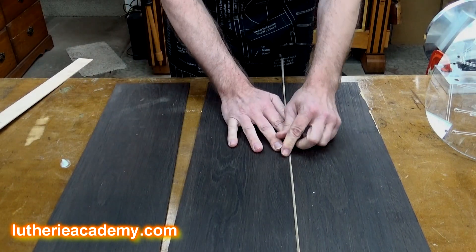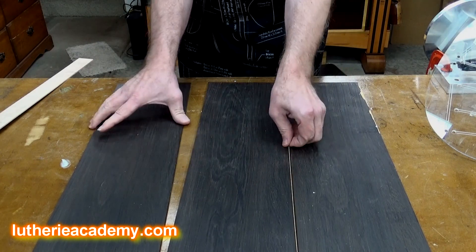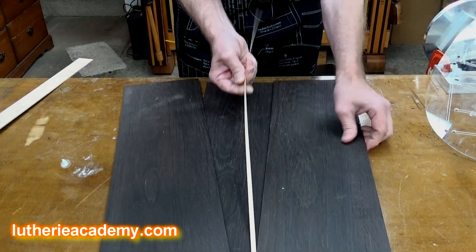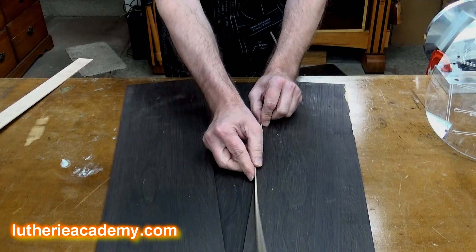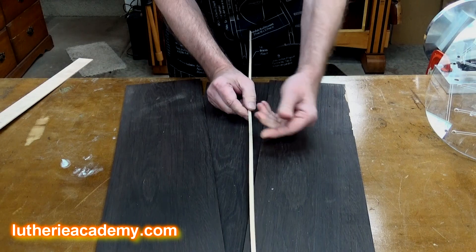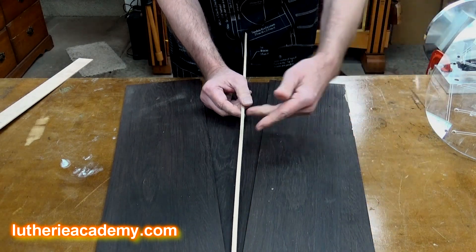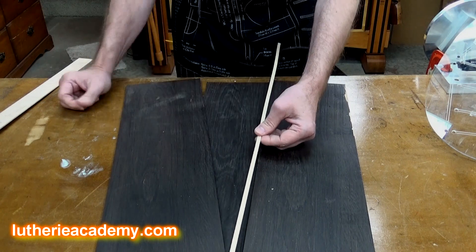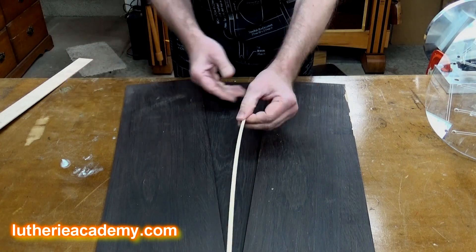You could do it with a piece on each side, or do the wedge and then put a piece of purfling on either side. That's what I'm going to do on this guitar — I can get really fancy with all of my binding and purfling coming around and tie them all in together with the wedge and with the end wedge. I think it'd be really sharp looking.